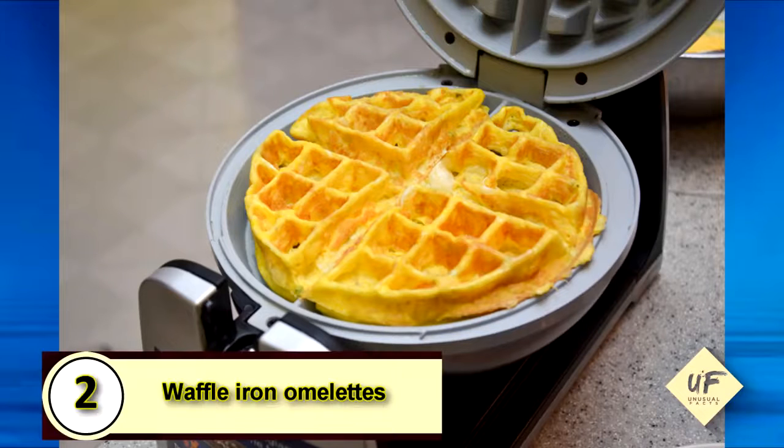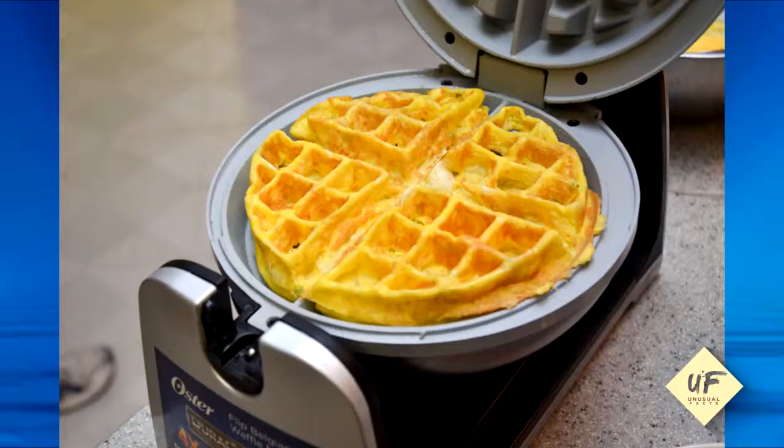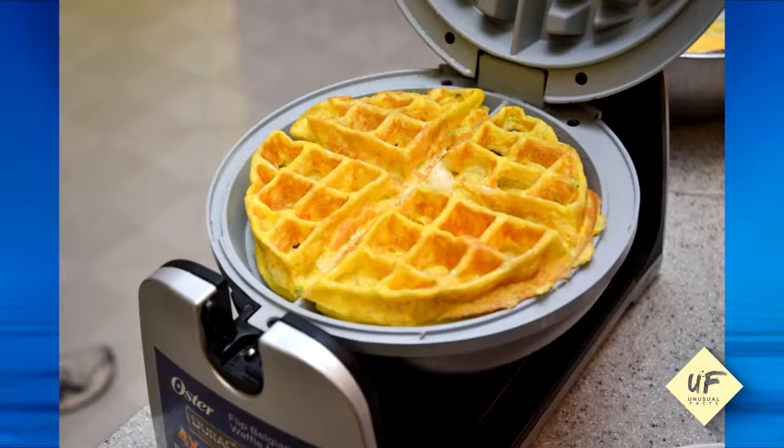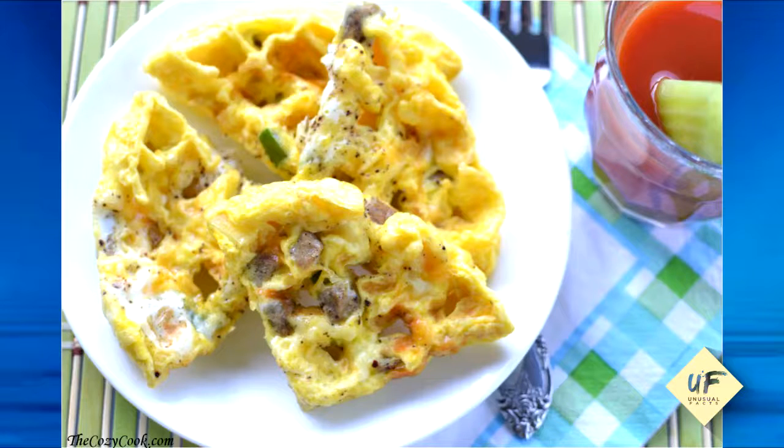Number 2: Waffle iron omelets. Most waffle irons will fit about three to four eggs. You'll want to combine your eggs and all of your fillings, heat up your waffle iron, and be sure to spray it with some non-stick spray. Cook for two to three minutes before shutting off the heat and adding it to a plate.